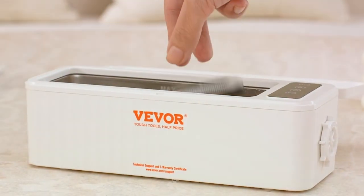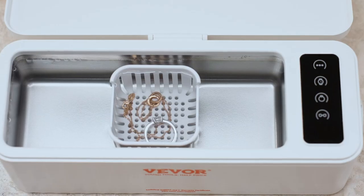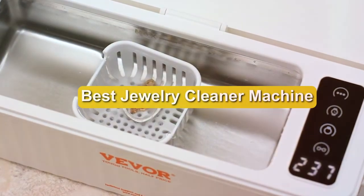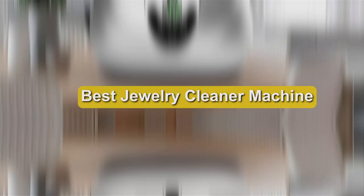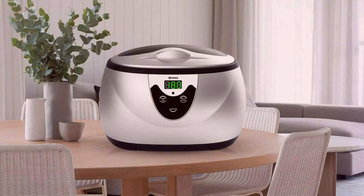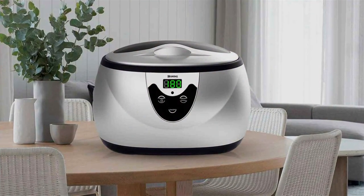Welcome to our channel, where we dive deep into the world of jewelry upkeep, ensuring your precious pieces remain as dazzling as the day you got them. Today, we're exploring the 7 best jewelry cleaner machines that promise to breathe life back into your favorite accessories. Whether it's restoring the shine to an heirloom piece or maintaining the luster of your daily wear, finding the right cleaner is crucial.